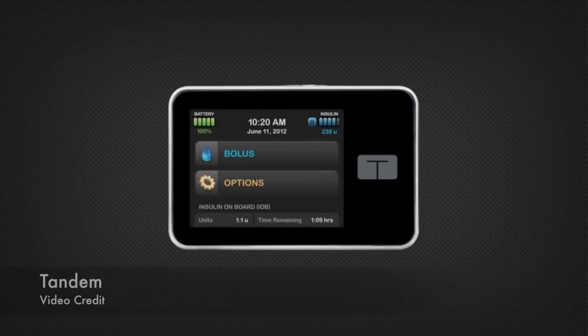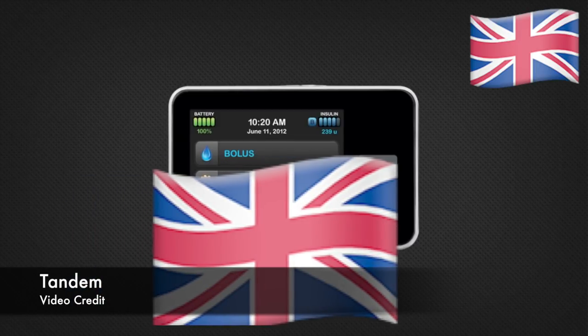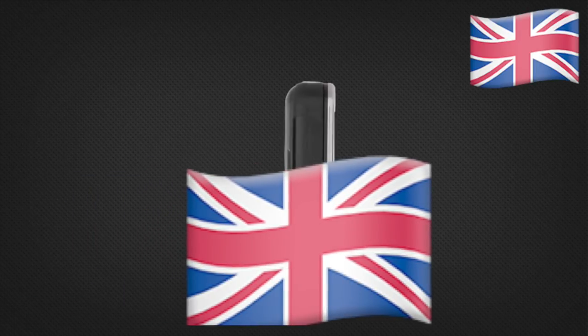Also, some T-Slim news. T-Slim X2 is coming to the UK. Also, Tandem is working on the tubeless version of the T-Slim X2 called T-Sport. This and so much more is coming your way.